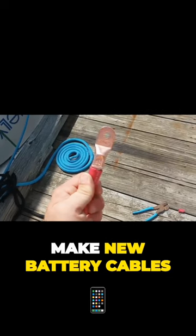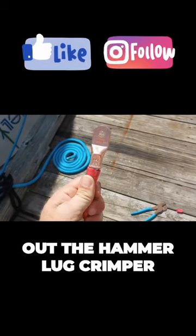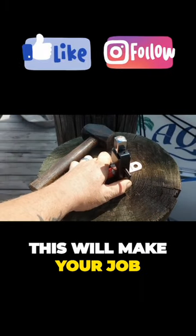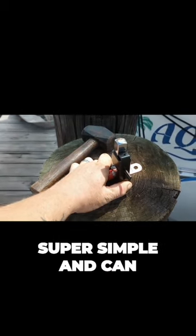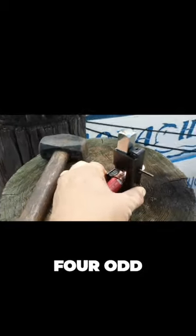Are you needing to make new battery cables for your project? Might I suggest trying out the Hammer Lug Crimper. This will make your job super simple and can fit cables up to 4/0.